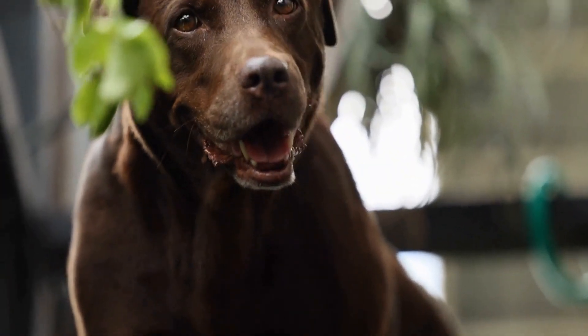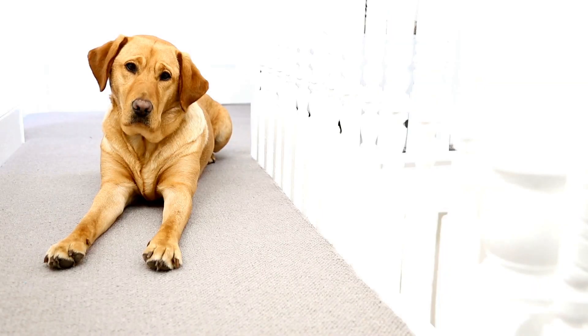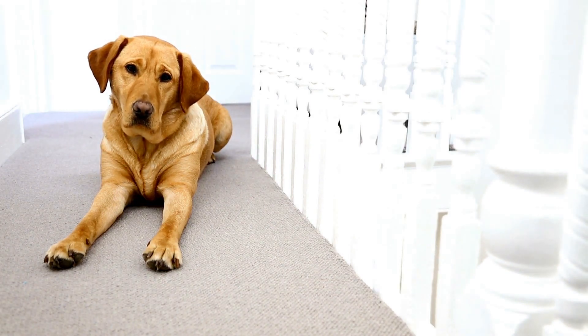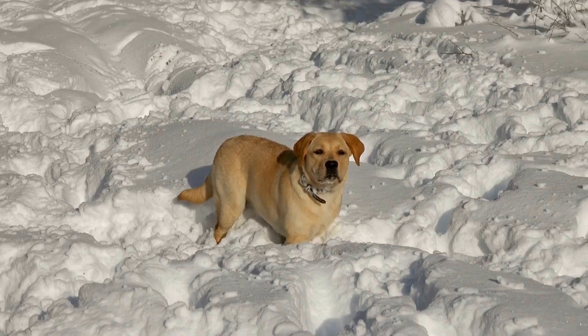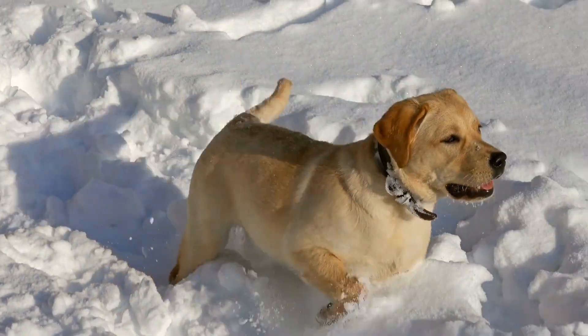Another way to manage your Labrador Retriever's shedding is by feeding them a nutritious diet. A balanced diet that includes protein, vitamins, and minerals can help keep your dog's coat healthy and reduce shedding. If you're unsure of what to feed your Labrador Retriever, speak to your veterinarian for advice.